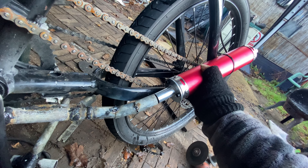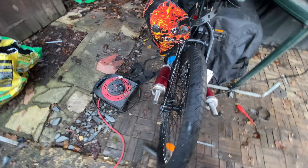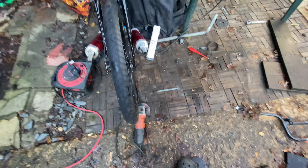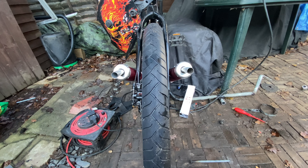Didn't take as long as I thought. As you can see, handlebars are now on the bike. They look a lot better than the scrap ones. Very happy with it, it looks very nice.